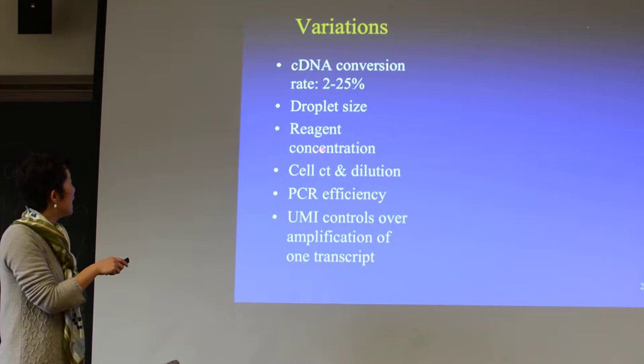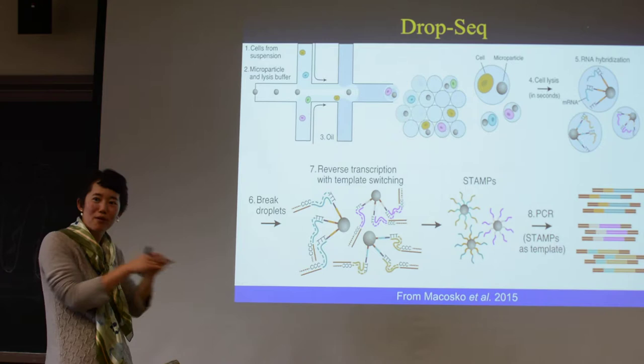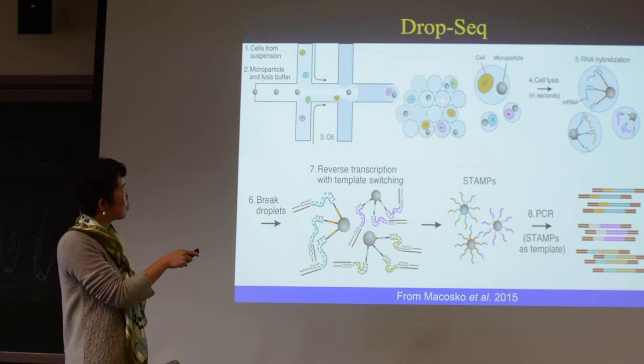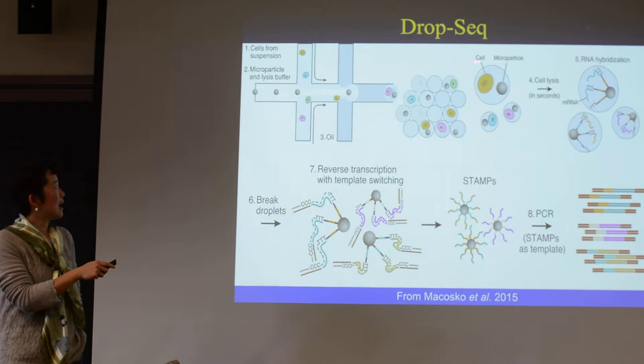Reagent concentration is something this DropSeq company really tunes well. The rate of beads going in and the rate of cells going in need to be very well synchronized so that it's one particle with one cell. Although you can see there are some empty droplets, and also occasionally empty cells and empty particles — these ones will not make it. Only the ones with both a bead and a cell are the informative ones, and they are the minority. When you do PCR amplification, the empty ones rarely add noise.